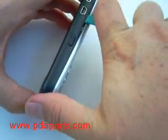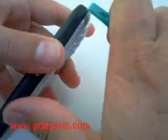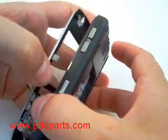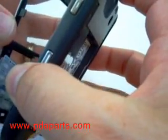Using a case opener tool, available at PDAparts.com, run along the edge of both sides to release the front and back plastics. You'll now be able to remove the front bezel and keypad from the back half of the case.